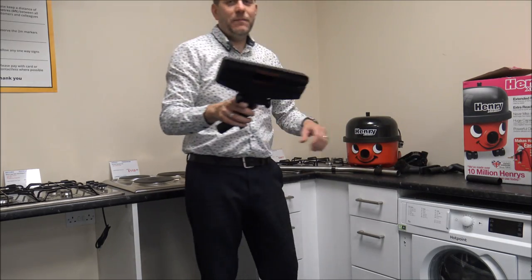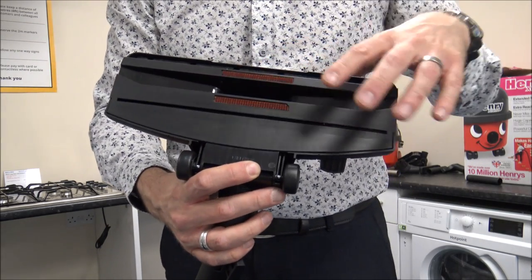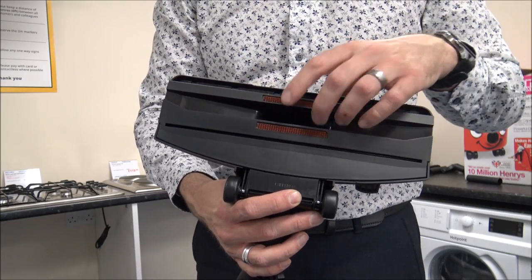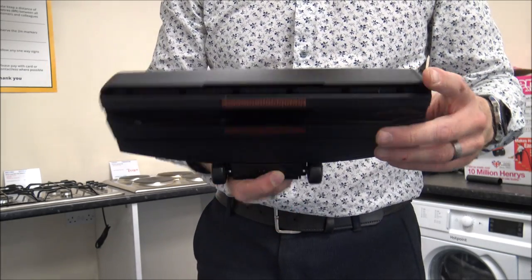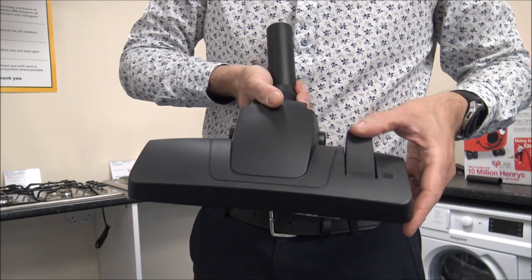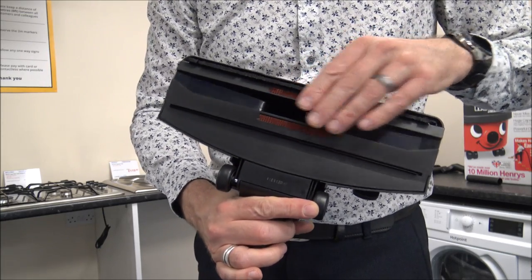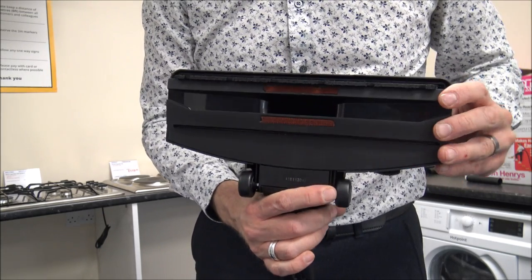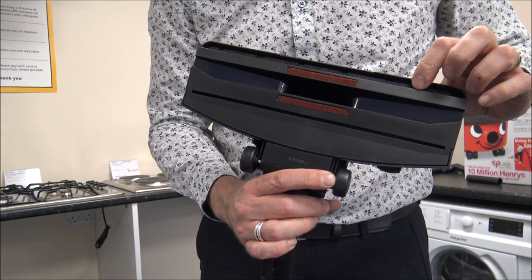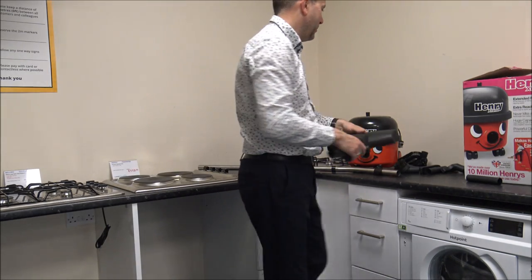As far as the main floor head goes, it's the main floor head that comes with the vacuum — nothing too fancy about it. There are no rotating brushes on this model. You will find there's an adjustment: depending on which type of floor you're on, you just flick the switch and the brush pops up. And if you don't want that, just click the switch and the brushes pop back up into the head. So you've got a couple of options there.